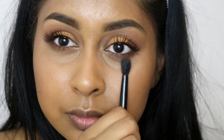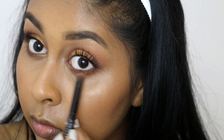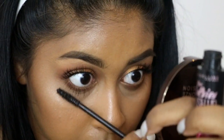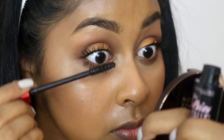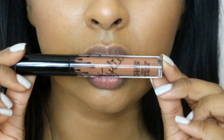On the lower lash line — my camera did stop recording — but what I did was mix Fudge and the bright matte orange shade from the Jaclyn Hill Favorites Palette and applied those on my lower lash line. I used my Maybelline Falsies Push-Up Drama Mascara and applied a bunch on my top and bottom lashes.